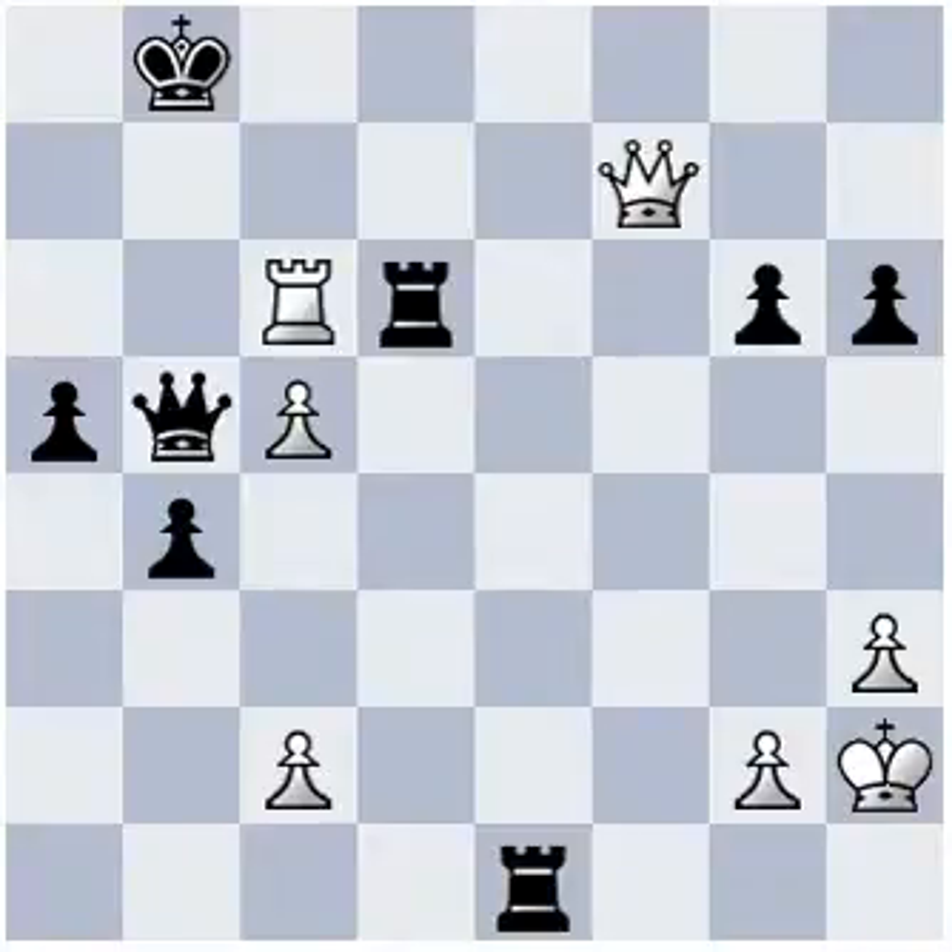Hi, this is Ravi. In this position, it is white to play and checkmate in 4 moves. Please pause the video and try to find out the winning combination.